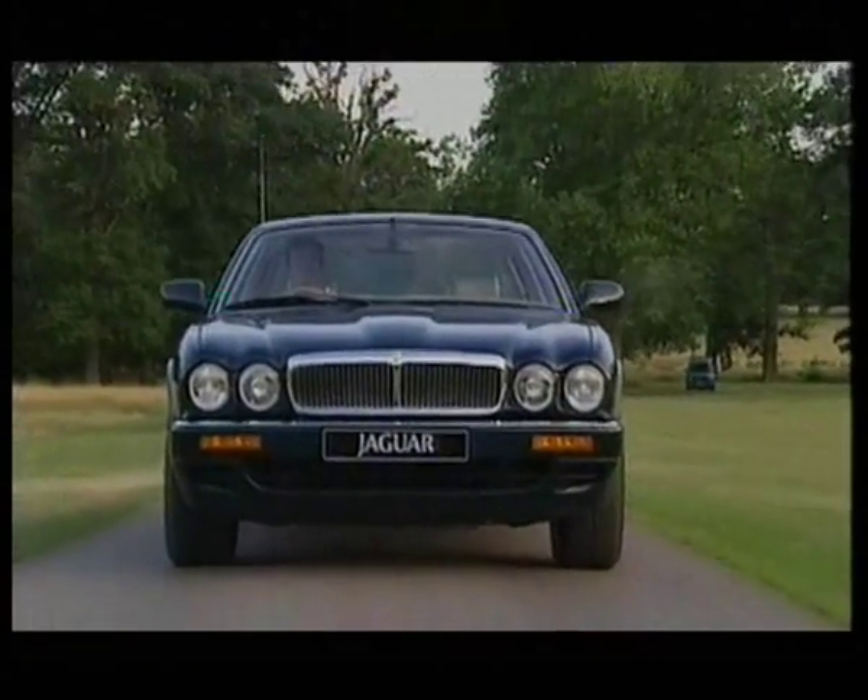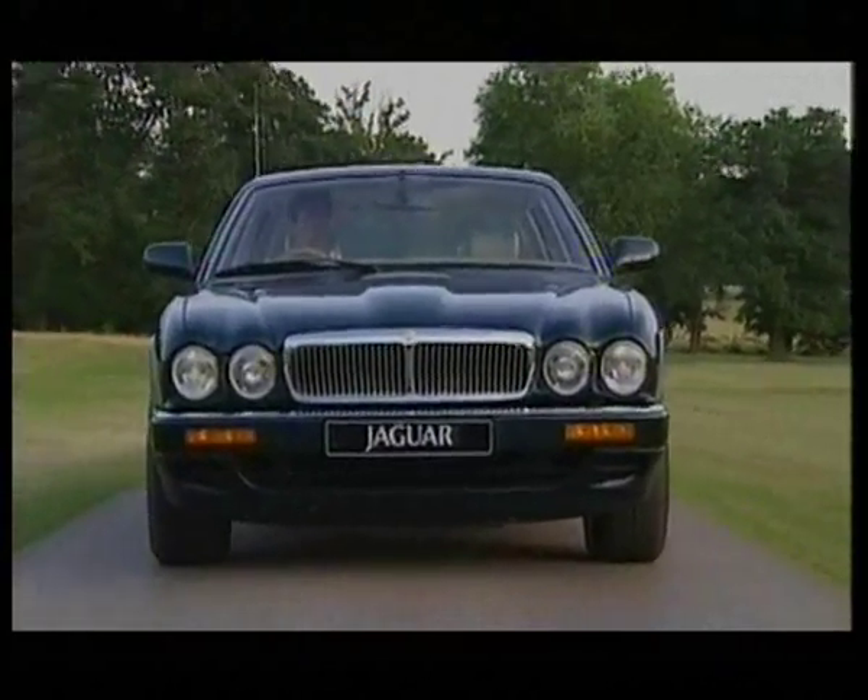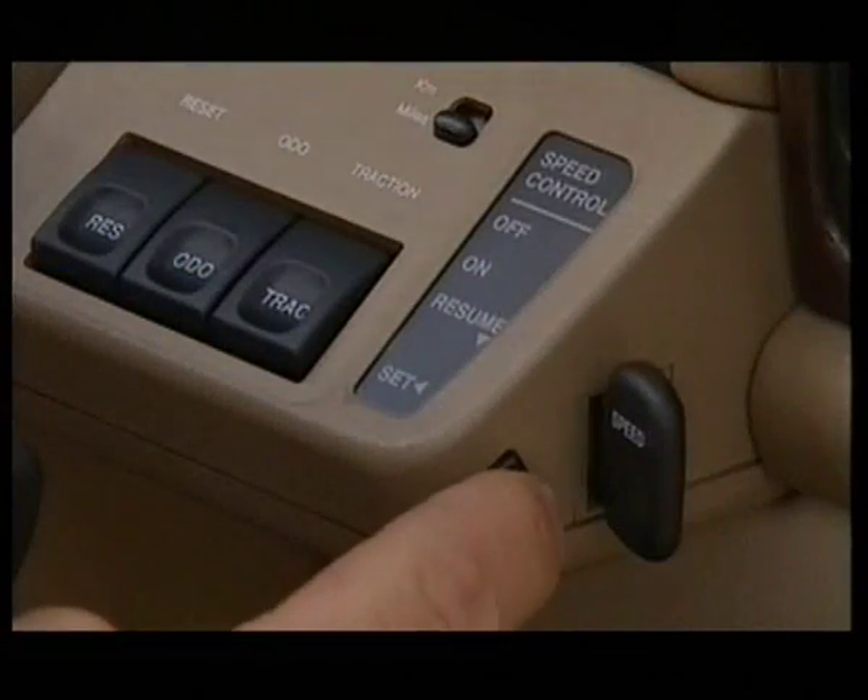A number of Jaguar XJ models are fitted with cruise control, invaluable in maintaining a constant speed. You can increase the set speed without even touching the accelerator — simply hold down the set button and release it when you reach your required speed.